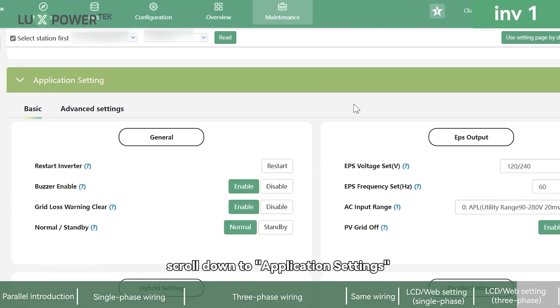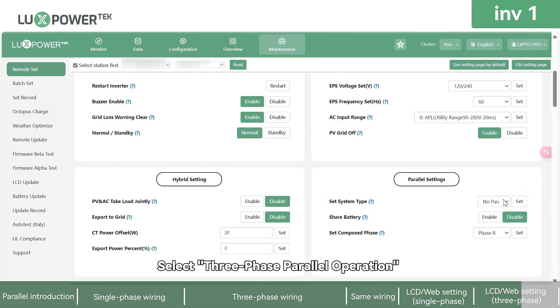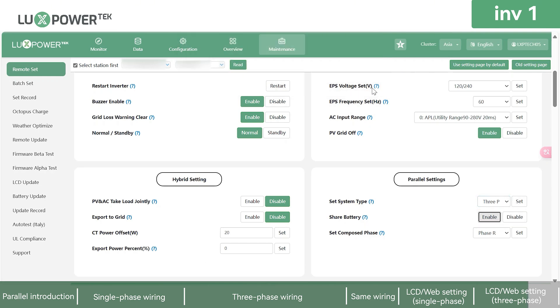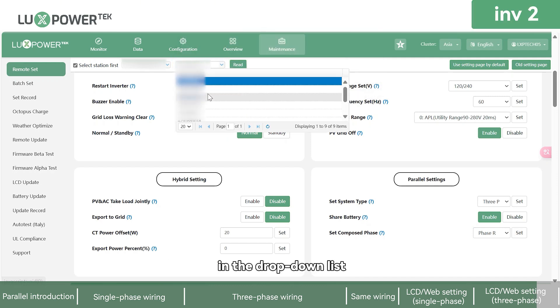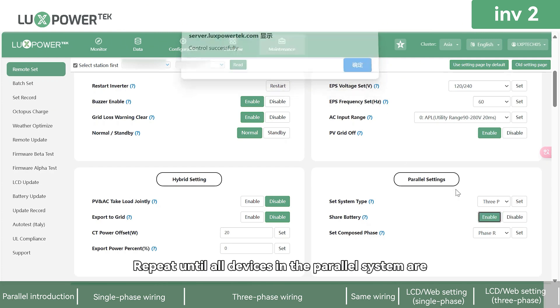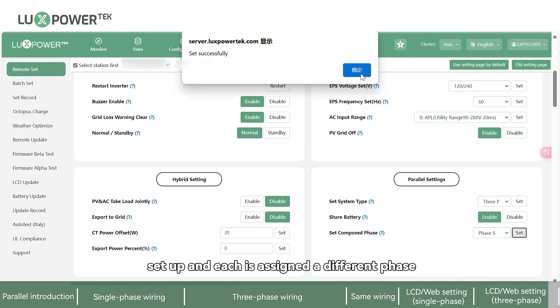For three-phase remote settings, after reading the data, scroll down to Application Settings and find Parallel Settings. Select 3-Phase Parallel Operation, enable Share Battery, and choose the corresponding phase for each device. Locate and connect to another device in the drop-down list, enter its parallel settings, and ensure you select the correct phase. Repeat until all devices in the parallel system are set up and each is assigned a different phase.